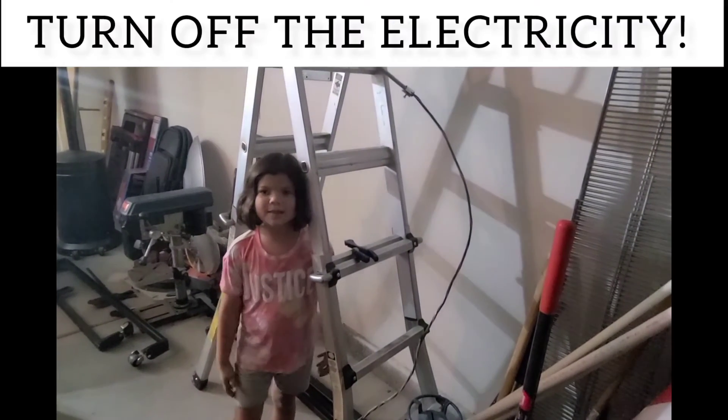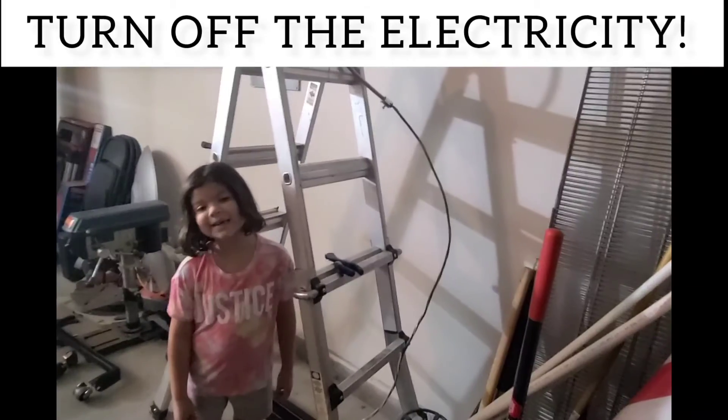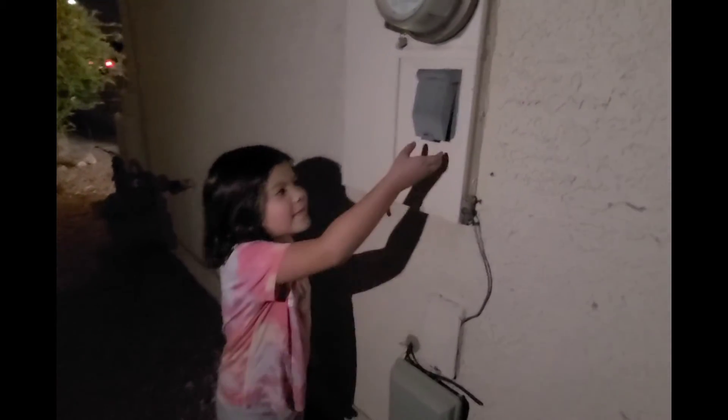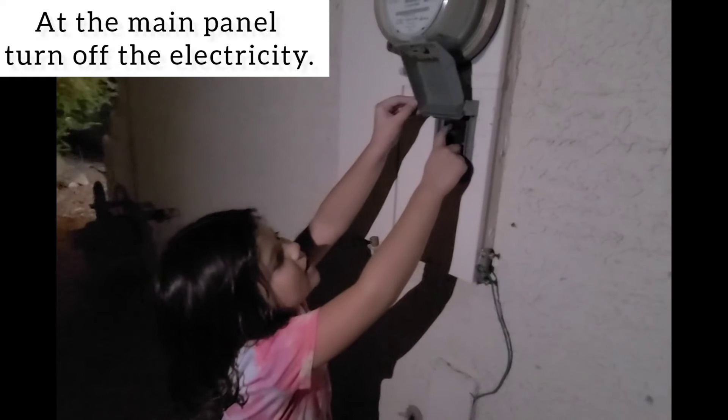First we have to connect the panel, but first you have to turn off your electricity — because it's no fun dying. At the main panel, open the box and turn off the breaker just like this.